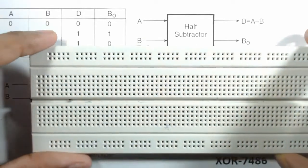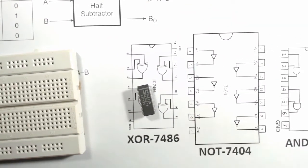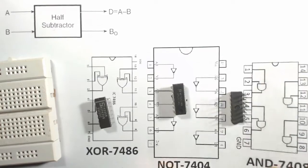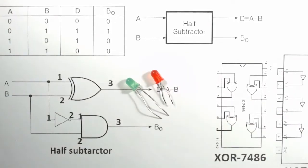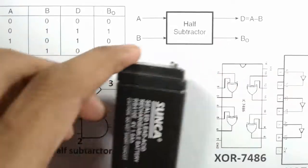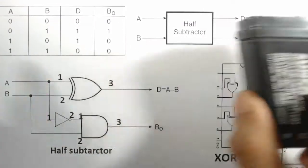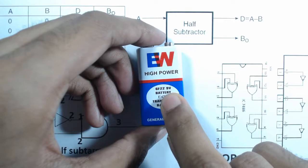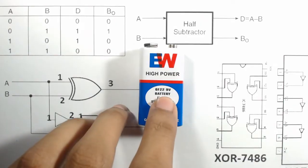For this project we need a breadboard, one 7486 XOR gate IC, one NOT gate IC (7404), and one AND gate IC (7408). We also need two LEDs — 3mm, 5mm, or 10mm — and 200 ohm resistors. We need a 4V, 4.5V, or 5V battery. If you only have a 9V battery, you need to convert it to 5V. Click the info button to watch a video on how to do that.